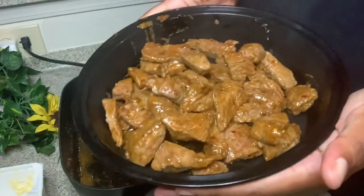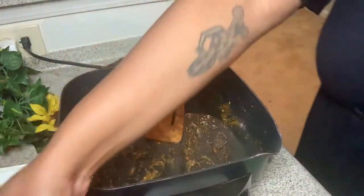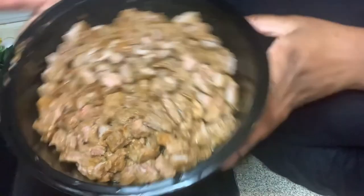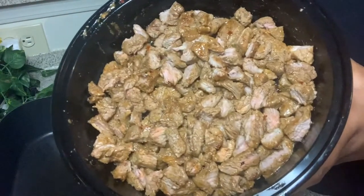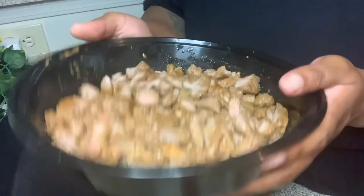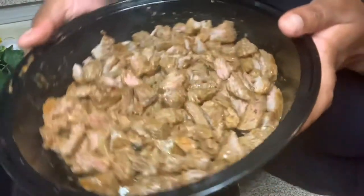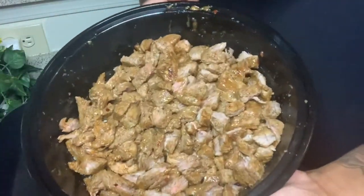Alright, that's my steak prior to cutting it into smaller pieces. And this is my steak after I cut it into smaller pieces. You want it cut into smaller pieces for the sake of the burrito — so with every bite you can get a good piece of steak and it's not too much. And they were so tender.